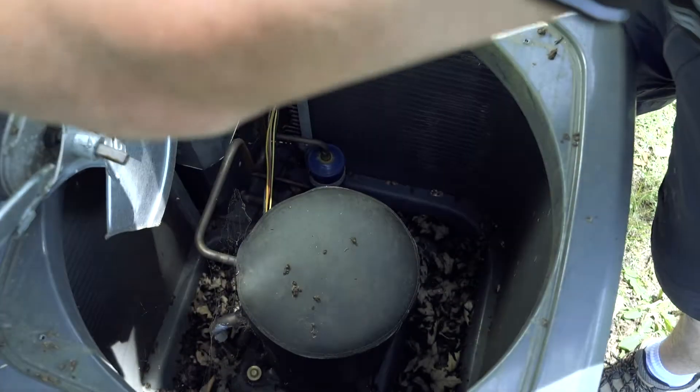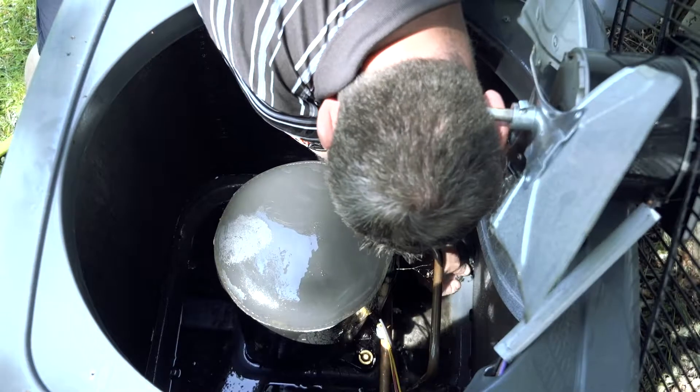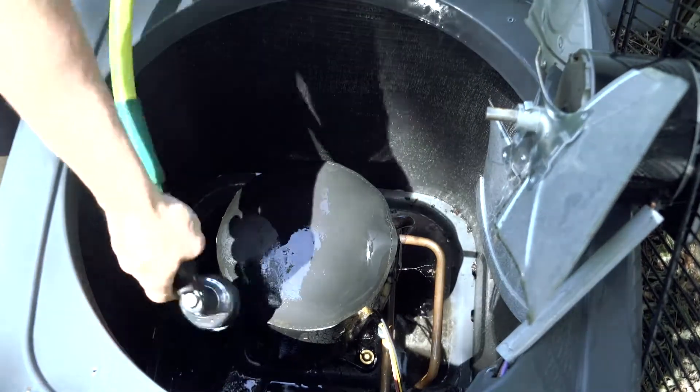You want to start by removing the fan off the top of the unit, being able to get down into the center of the unit, scoop out all the leaves, muck and mud.